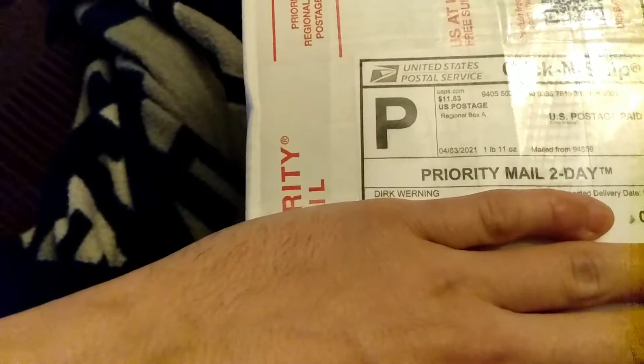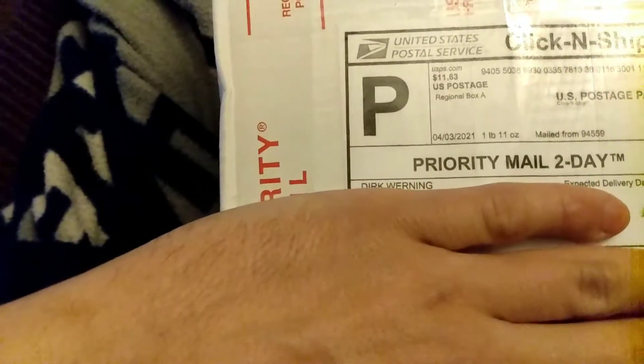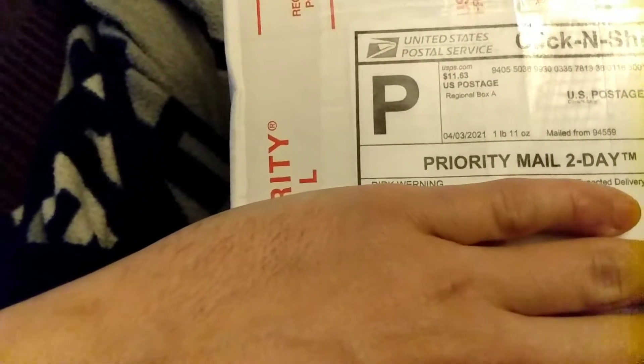Welcome back guys, this is Alex's Knives and Such, where 'such' stands for EDC gear. Today I got an unboxing from Dirk Werning on YouTube.